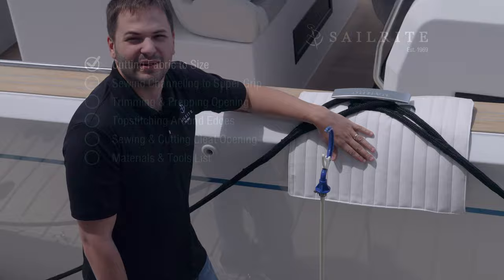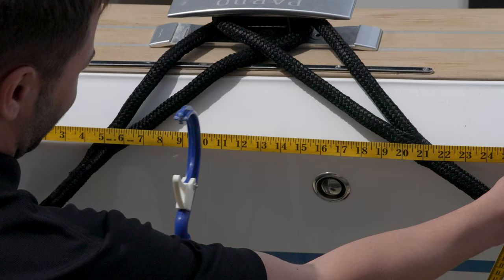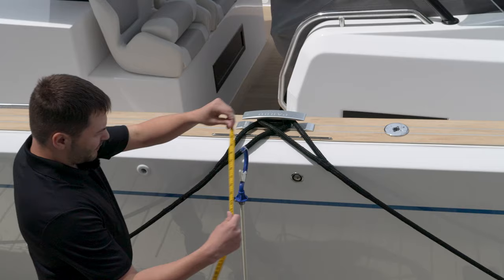The first step is to cut our channeling and our Supergrip to size. To determine the size of our Dockline Chafing Pad, we're going to measure right here on the edge of the boat, and we want it to be about two to three inches outside of the line so we have excess so it doesn't rub right here. So we're going to make ours 21 inches.